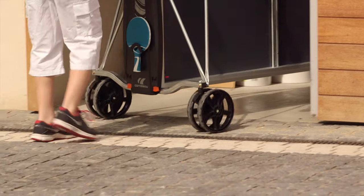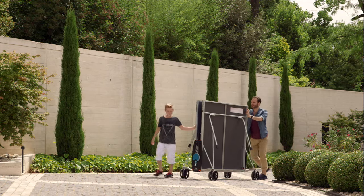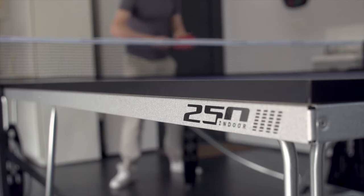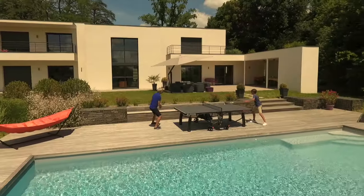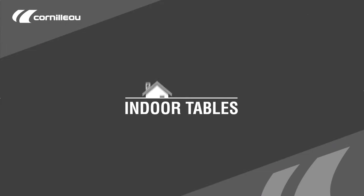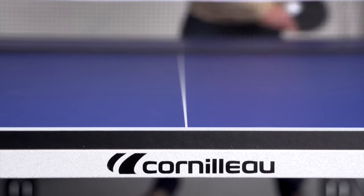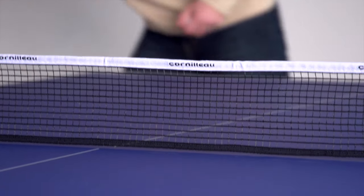The first question one must ask is where the table will be used. Do you want to play exclusively indoors or outdoors as well? Corneau offers an indoor collection exclusively for indoor games, as well as an outdoor collection for playing outside or inside. Indoor Corneau tables are designed with chipboard panels — these tables offer a better rebound and are a good value for your money.